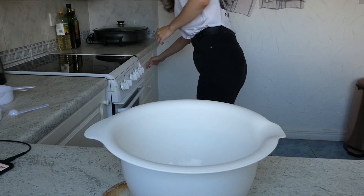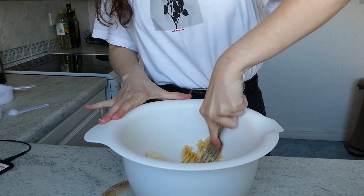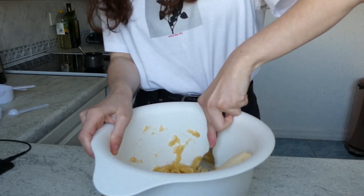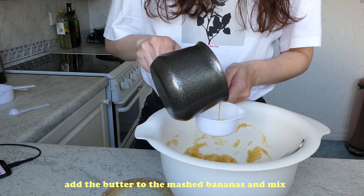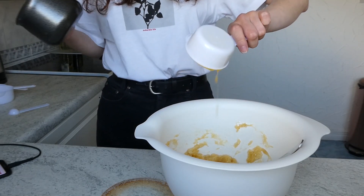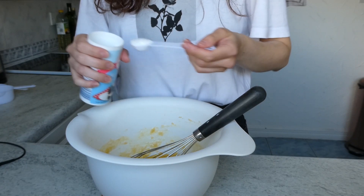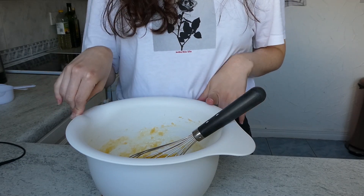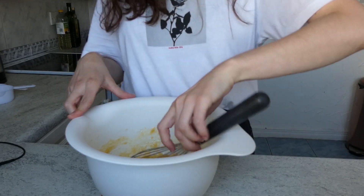First of all, we are going to smash those bananas. At this point, if you want to add a pinch of salt, you need to add it now. I'm not going to add any because the specific butter I have feels a bit too salty, so I will not add it.